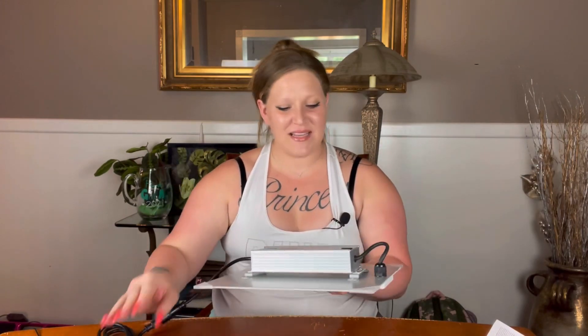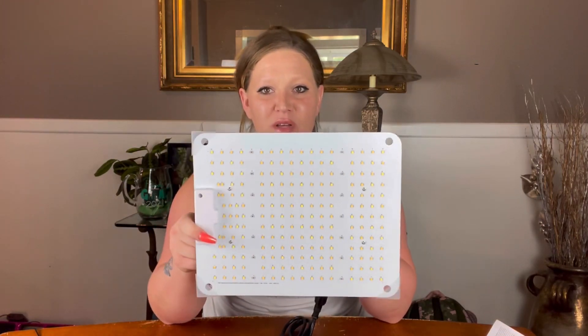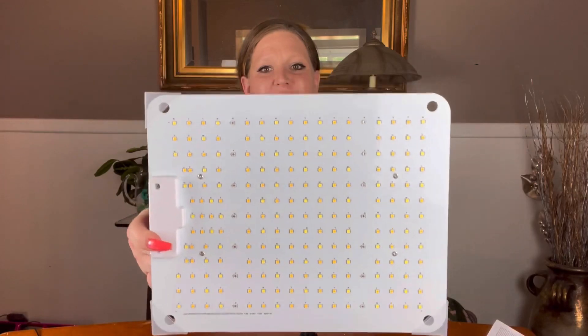I really do like to do installations during these videos, but since I haven't decided where I'm placing this yet I'll just explain how to install it, because it is that easy. Anyway, the grow light — like I said, it is a 1,000 watt grow light and it does have 222 LED chips on it, as you can see.